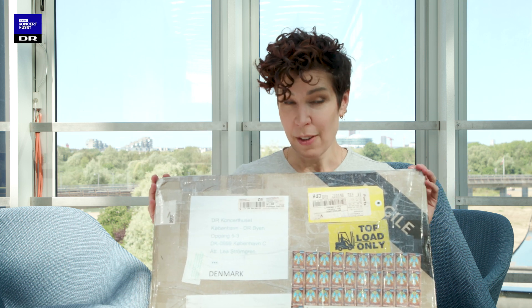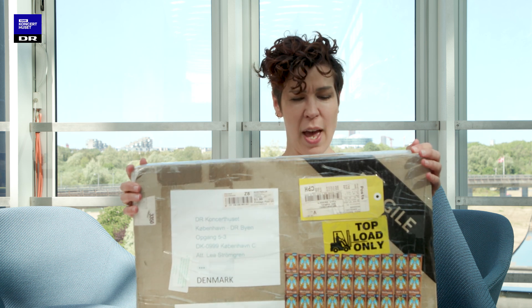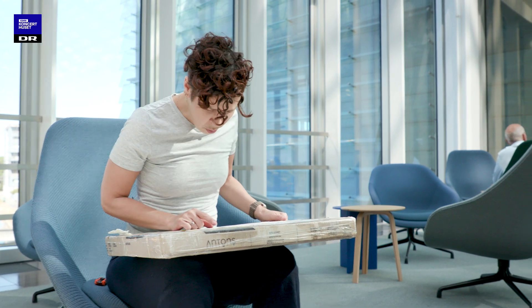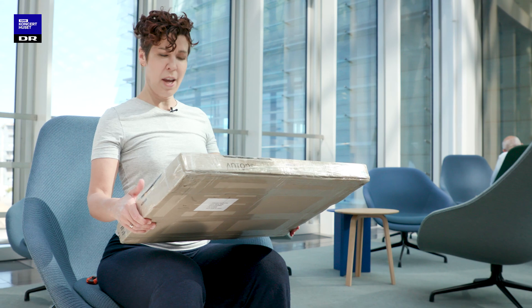We have received a package from Victoria, Australia, from Grant Barlow, and there's a letter as well. There are a huge amount of two-dollar stamps with an angel.